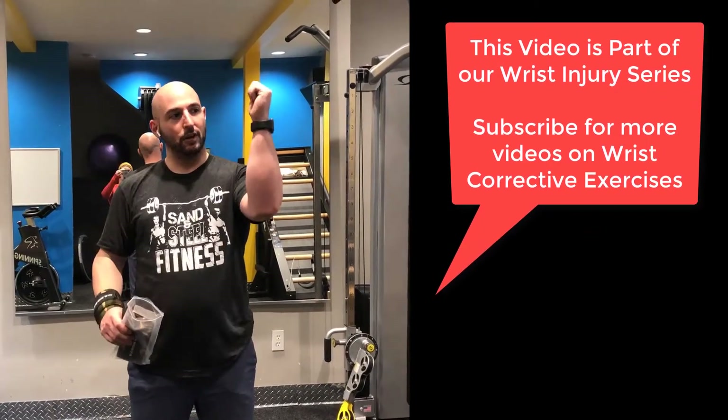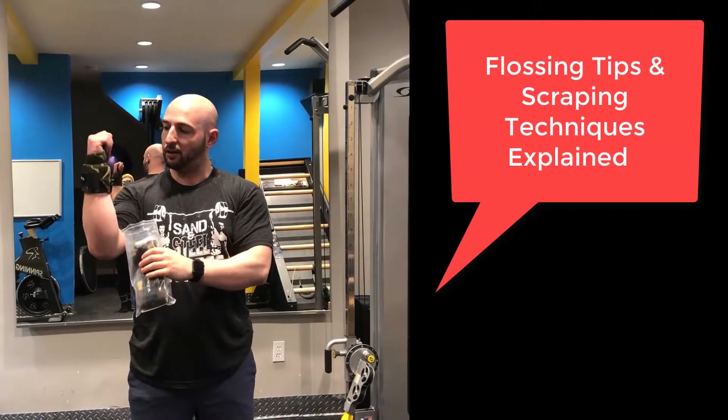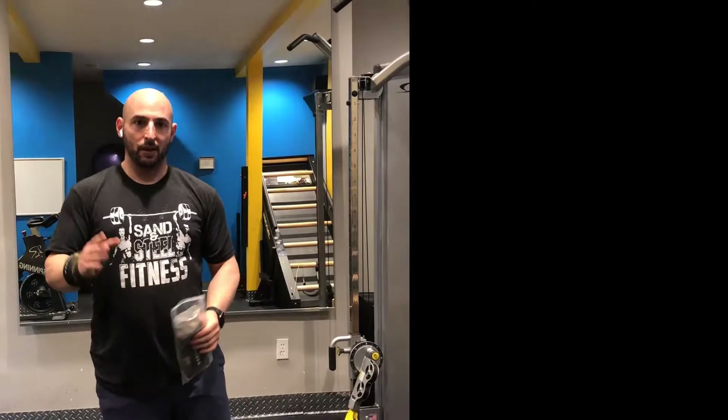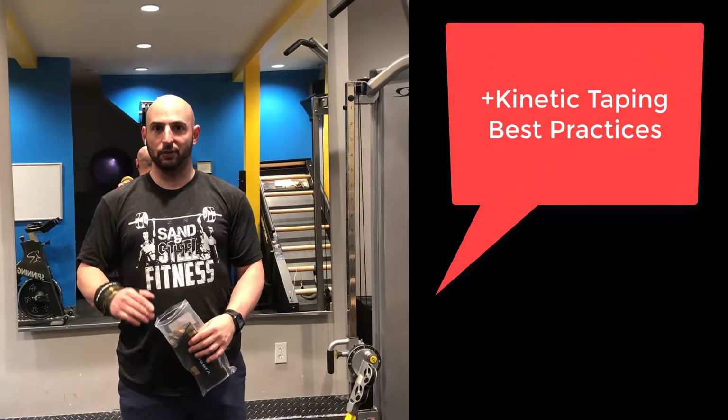My wrist injury is hand abduction and that's what's bothering me, so this kind of locks me in place a little more — it's been helping me, maybe it'll help you. We have four exercises in the workout today and we're going to demo all of them and give you some points of performance.